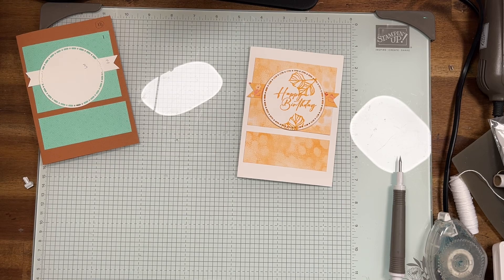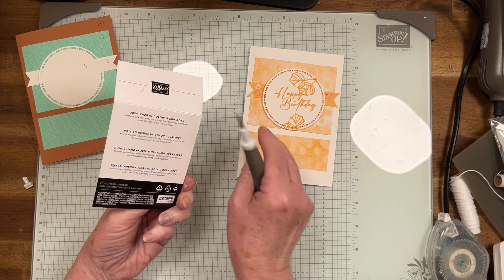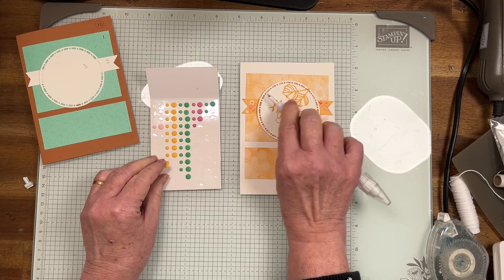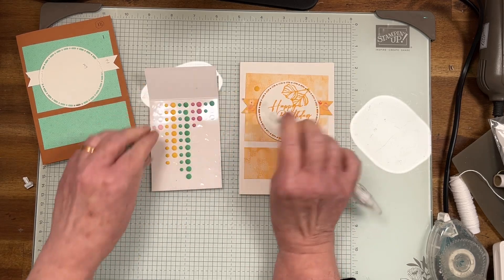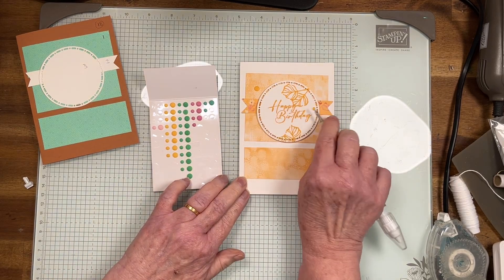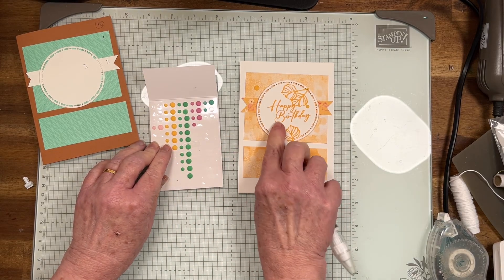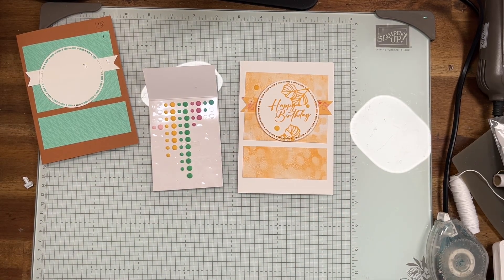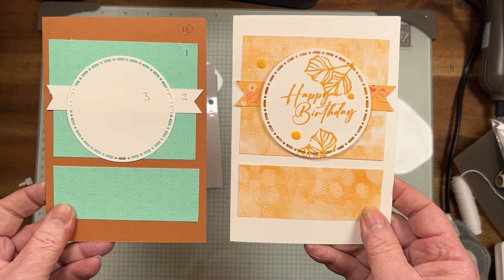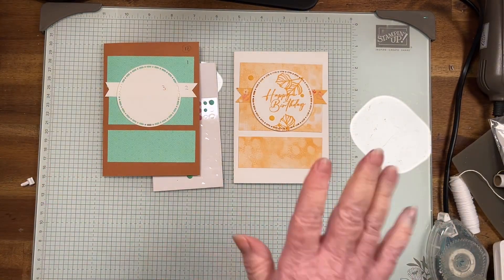I'm just going to get some dots. These are the 24 to 26 in color resin dots — you can use other ones, but because it's in the suite I wanted to use things that are in the suite of products. Unfortunately I'm not using any of the beautiful dies. Another quick one — I'd love to see what you're doing. That's number 18 — see you later, bye!